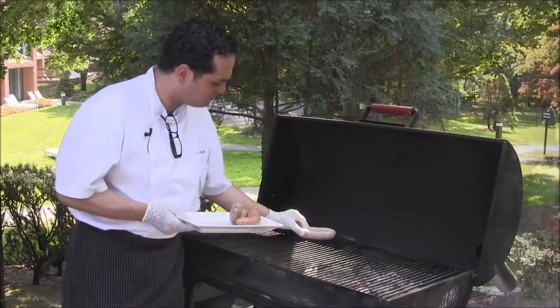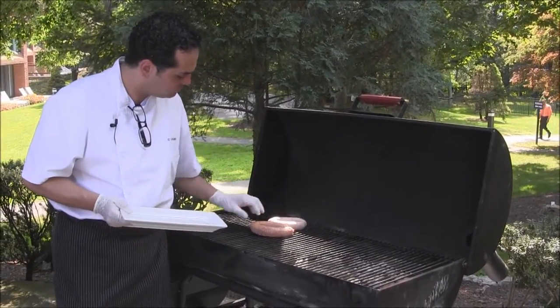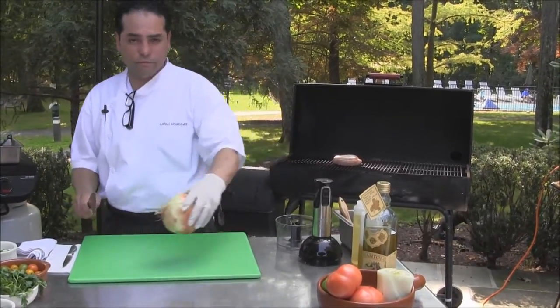We're going to start grilling them at medium-high heat. While we're having our sausages grilling, we're going to be cutting and cooking some vegetables.